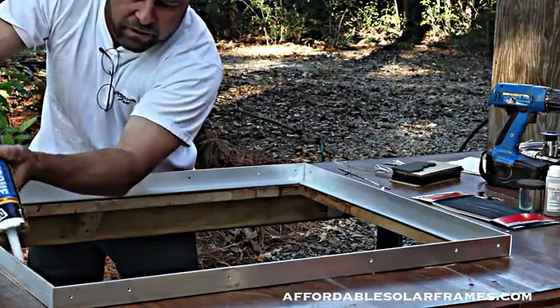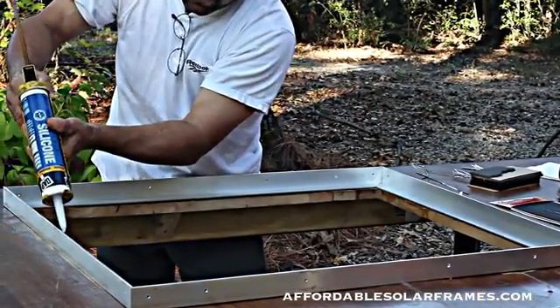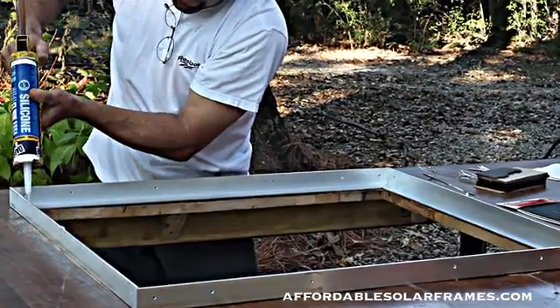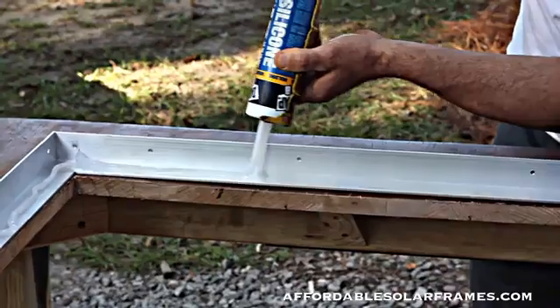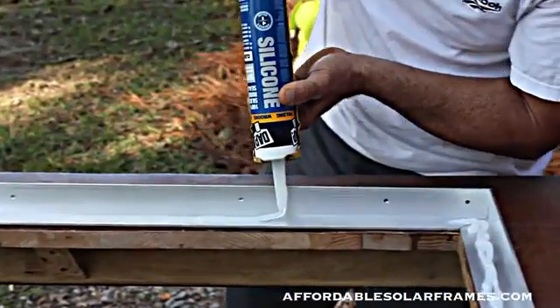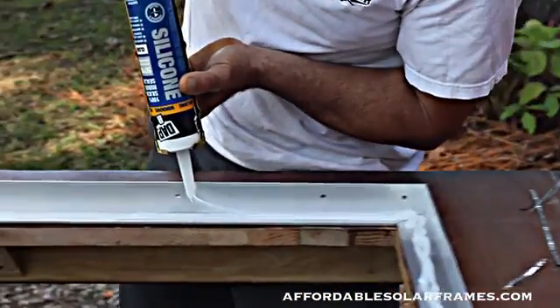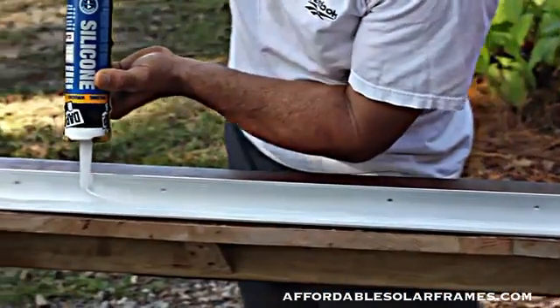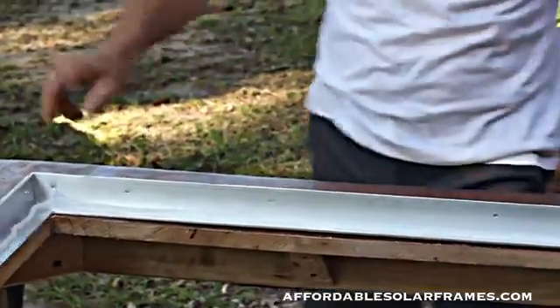I'll get my cameraman to zoom in on this a little bit. You want to put down plenty of silicone, and you need to be kind of quick with it because it will form a skin on it. Once you have it like so, then you simply lay the glass.